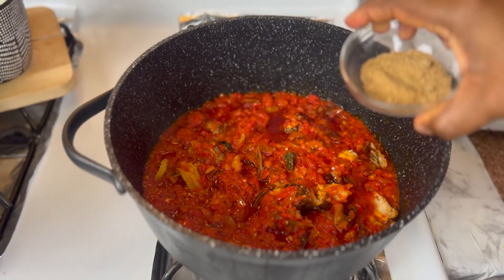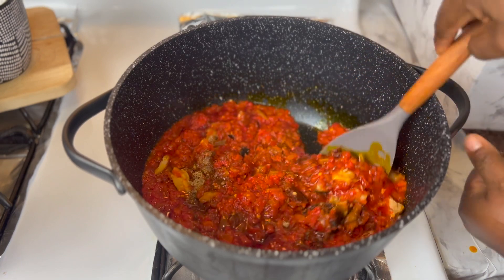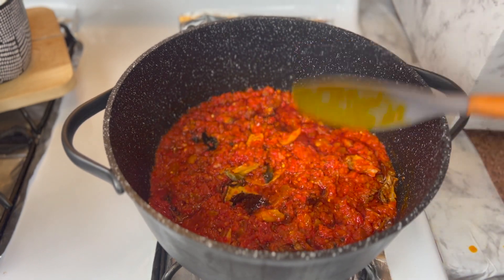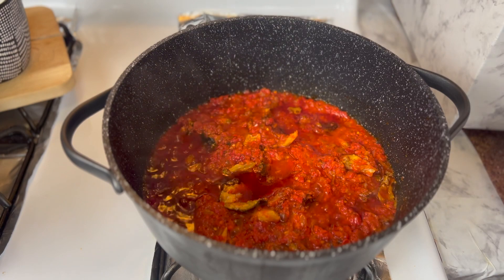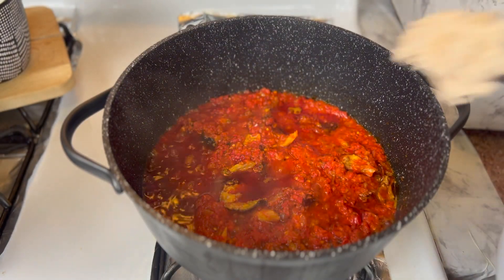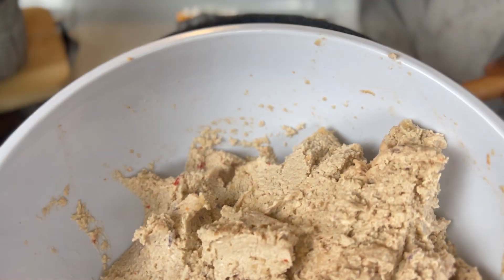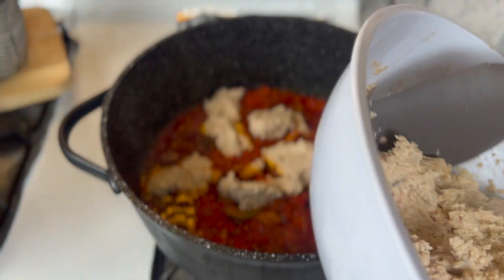Seasoning cubes. You can see the oily strips — they're floating to the top. I'm now going to start frying the egusi. I'm going to put it in the sauce in little lumps. Remember, we mixed the paste earlier. Allow it to fry in the sauce so that all the flavors can just marry each other.